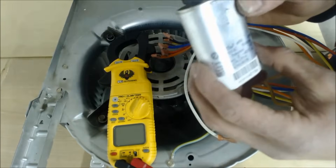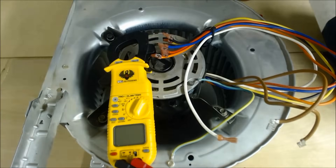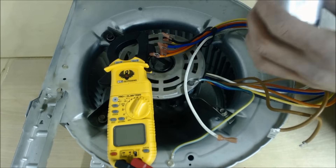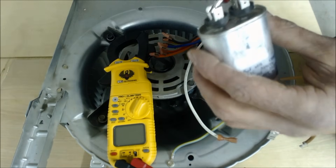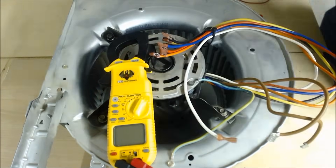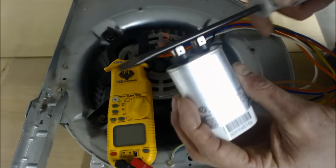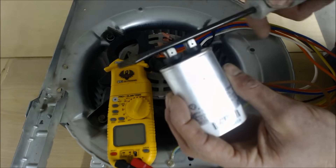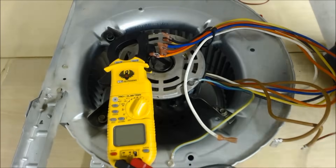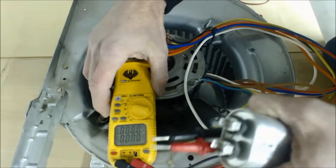After you isolate and disconnect the capacitor from the electrical wiring, bleed the remaining voltage out with a 10,000 or 15,000 ohm resistor. Or you can short it out with a bare-metal screwdriver — no chrome paint on it. Once discharged, turn your multimeter to MFD, the capacitance rating.